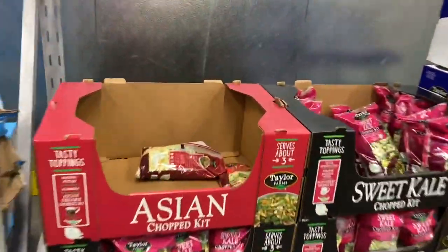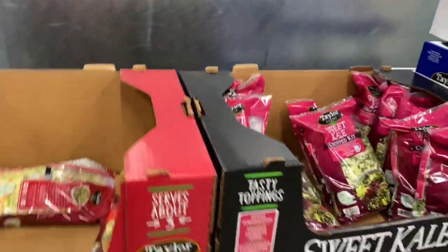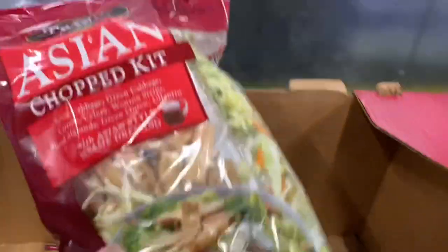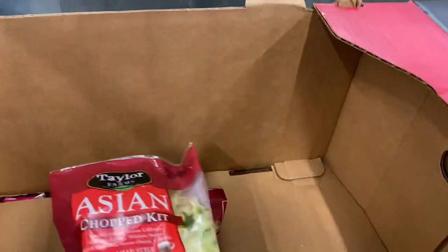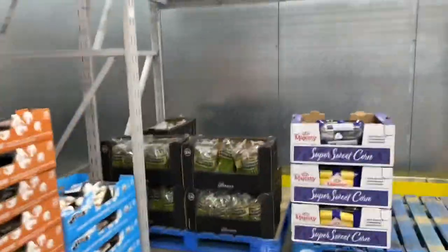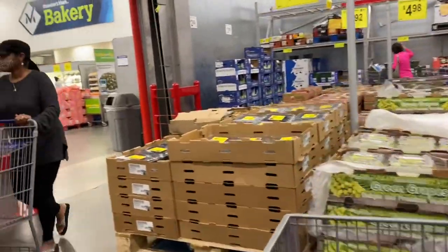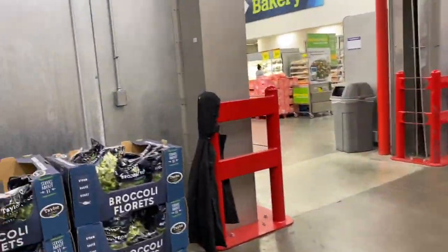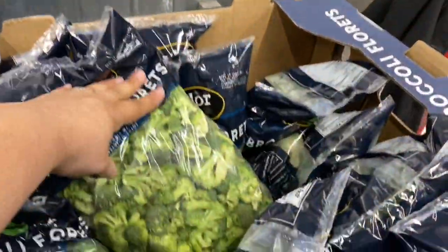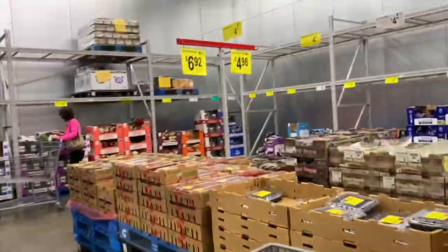Of course they would be out of the Asian one. What's the date on these — the 22nd? Okay. We're good on all the other veggies and stuff. For fruits, I always try and buy them at Aldi or Stater Brothers.